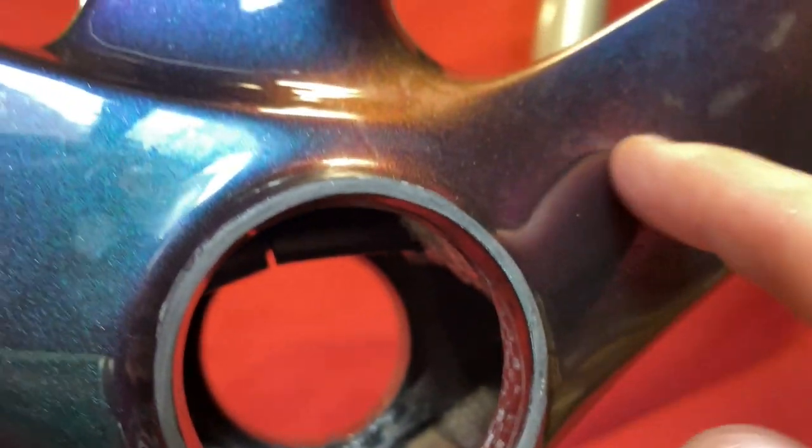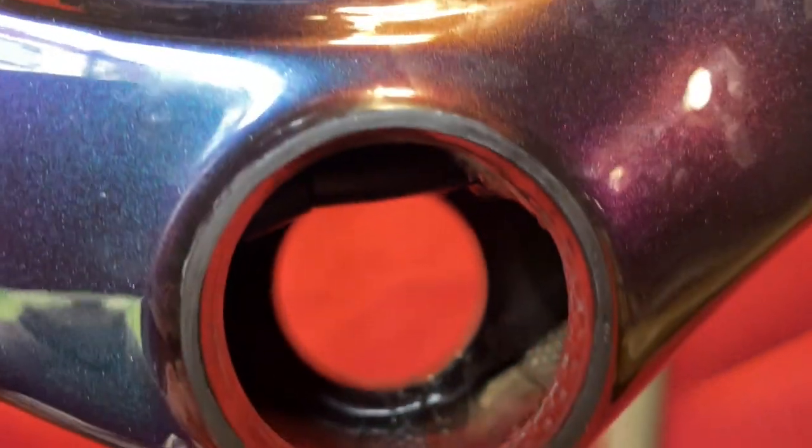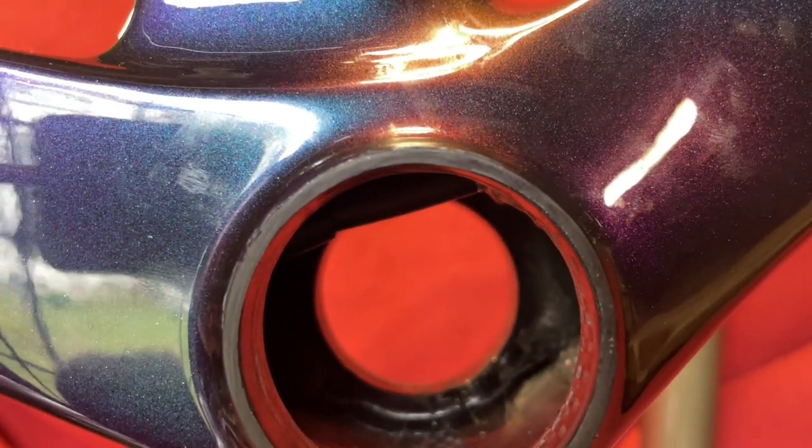I've wrapped it up and it is now sitting around about here. In the bubble wrap you can see the Di2 wires coming off of it — they all run nice and high so this is clear, straight through.